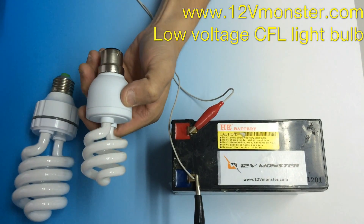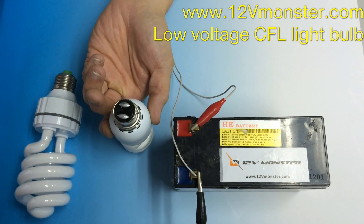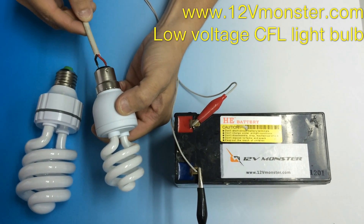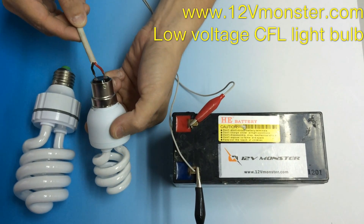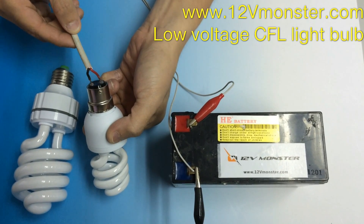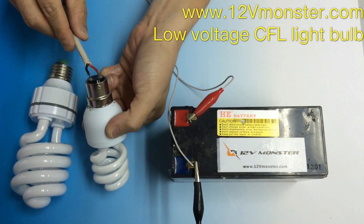As for the bayonet bulb, the two bottom tips are the power connections. They are polarity sensitive, so in case you try to light them and they don't work, you can turn the polarity around.